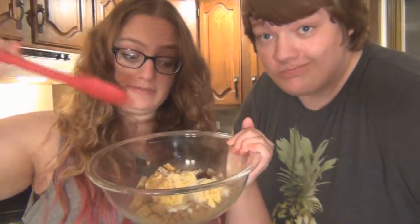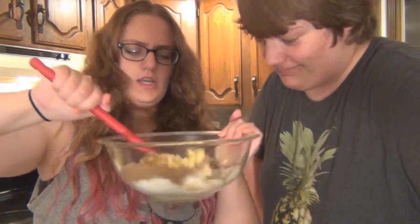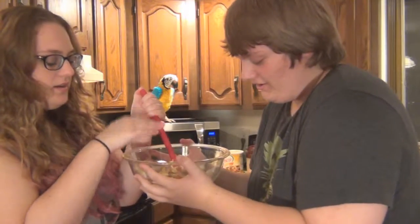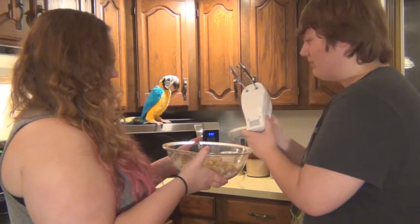Now mix until fluffy. This might take a while. Why are we using a spoon and not a mixy thingy? How do you turn this on?